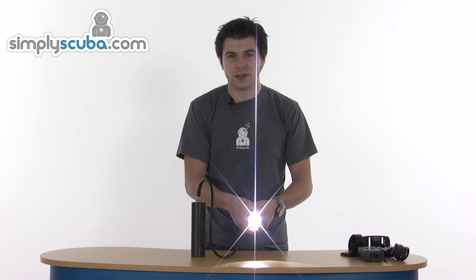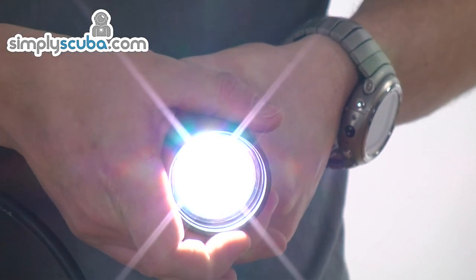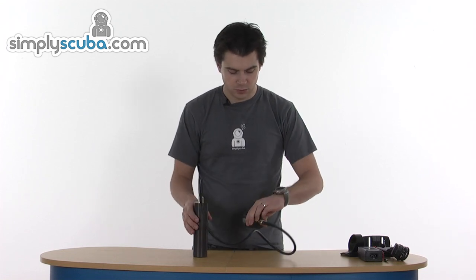So it's a very crisp, clear beam - very, very focused. It's about a 10-degree angle. Obviously you can see it's nice and bright, and again, very simple to turn off. So a very high spec torch, but great value for money with it. It's the Finsub Finlight 750 Long.